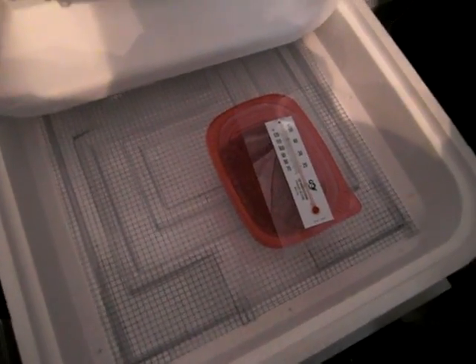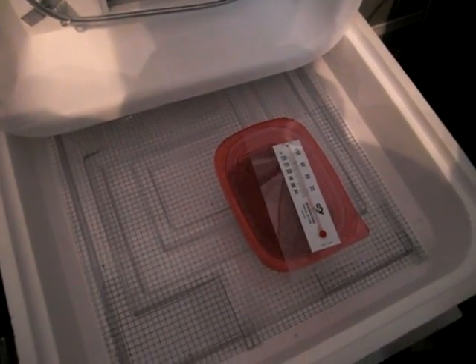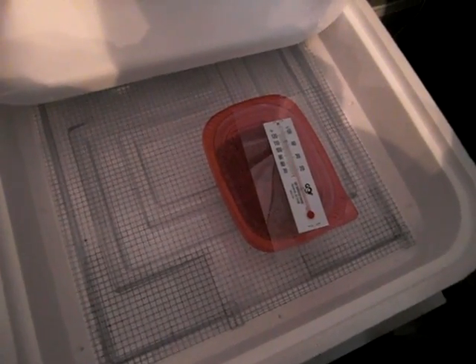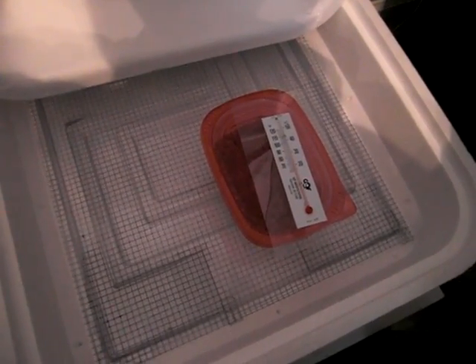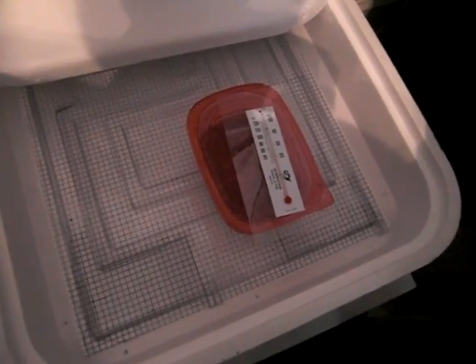Hey guys, this is TurtleMan221. A couple of days ago I came home, checked my wet hide, and my female tremper had laid her eggs. I have put them in my incubator.